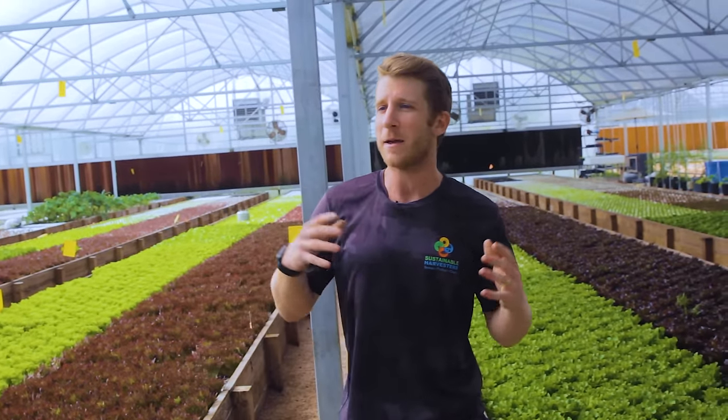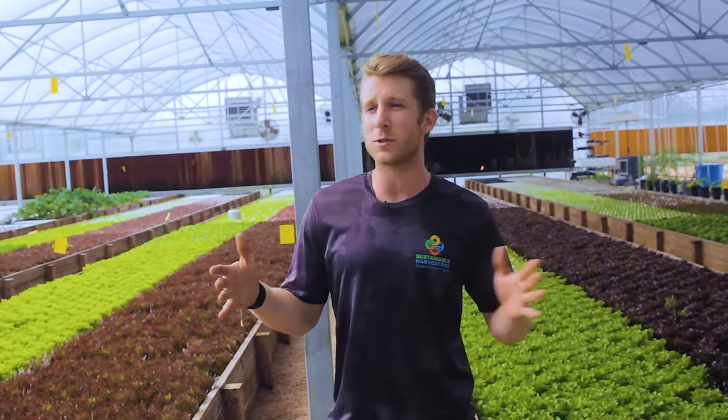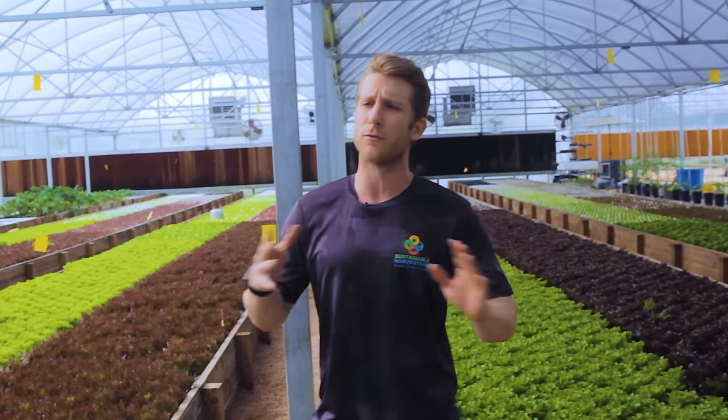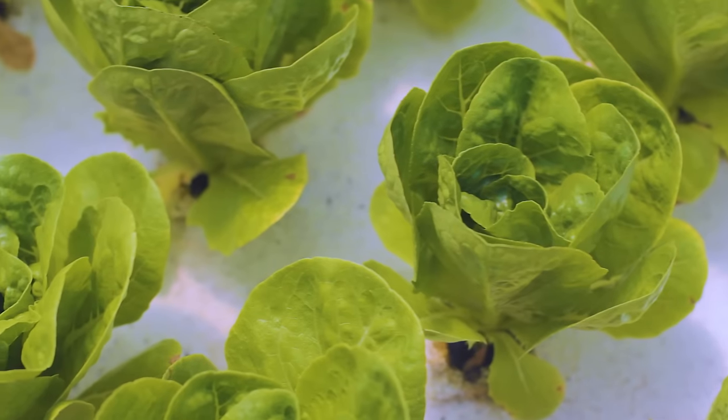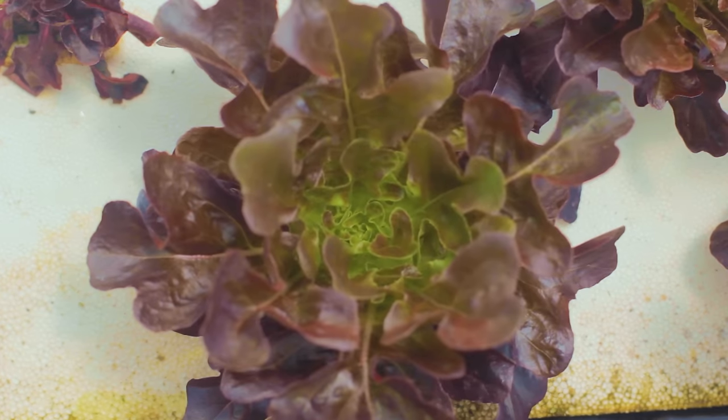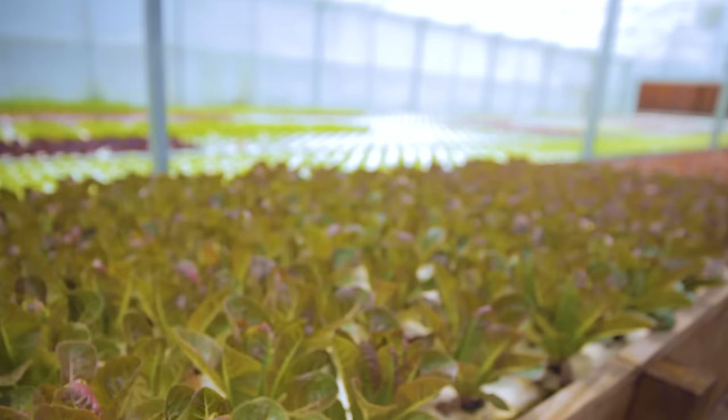We grow about 12 different varieties of lettuce and pack them into cardboard boxes with seven varieties in each one — a beautiful blend of reds and greens, crunchy and tender.